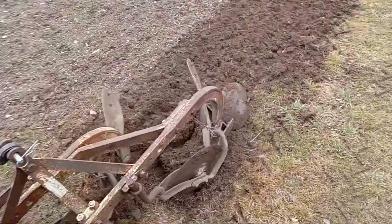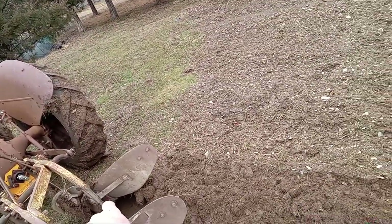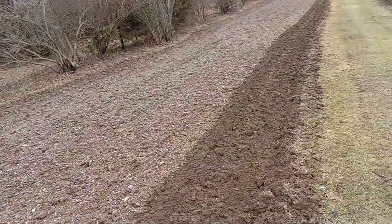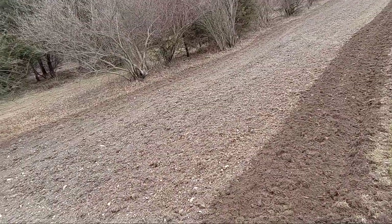I'll come back and line this up. Normally what you would have to do is, after you make the first pass, you put the right wheel into this furrow line here. But I wanted to make a line first, so now I'll go over and make the way back. It throws the dirt — you want to make sure you throw it one way and then the other way.